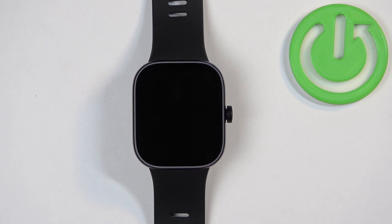Welcome! In front of me I have the Xiaomi Redmi Watch 4, and I'm going to show you how to turn off this watch.